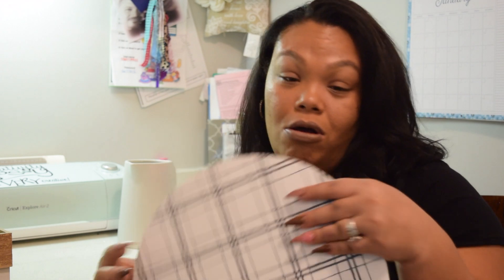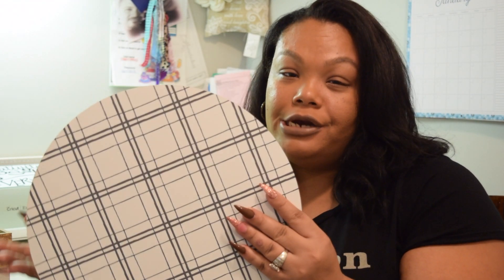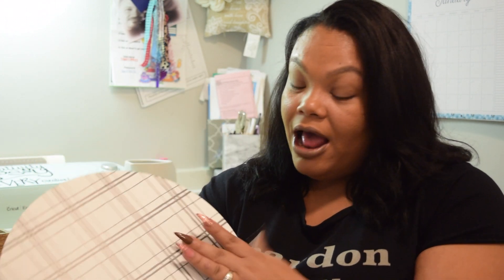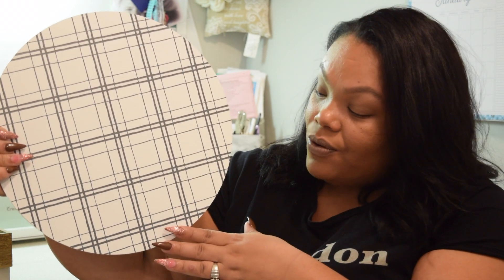And then they had — I don't know what this is called — but it's like a charger, like the ones that you put on your table for your tablescape and stuff like that. This was also $3. I picked up this one because they had one that looked like wood with the same plaid pattern, but I picked this one up because I thought it matched perfectly with the dish towels.